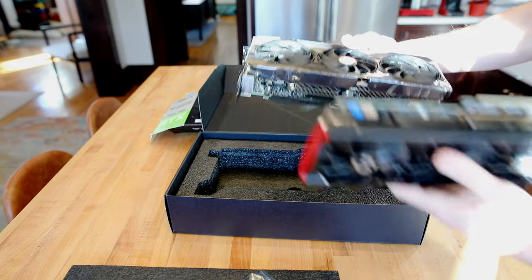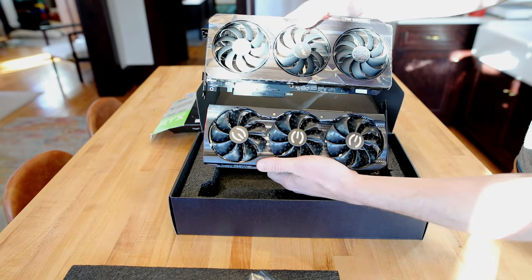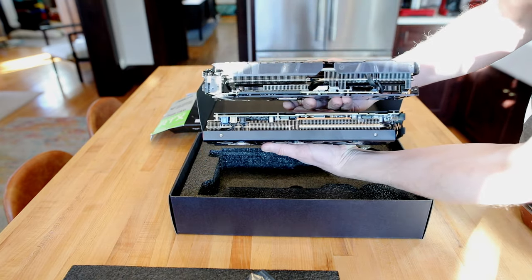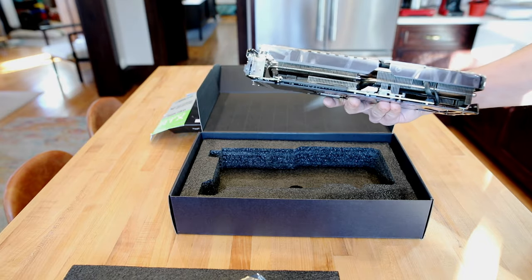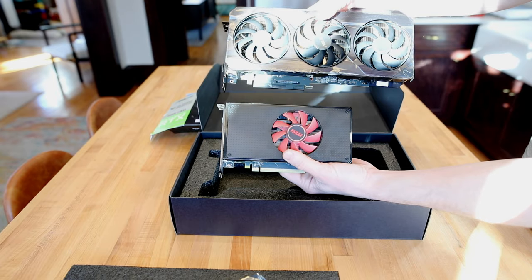It's large. If you compare it to the 3080, the actual length and width isn't that much different, but the thickness — that's a thick card. Now if you compare it to cards from a couple generations ago, like the RX 580, it's just kind of funny to compare the two.